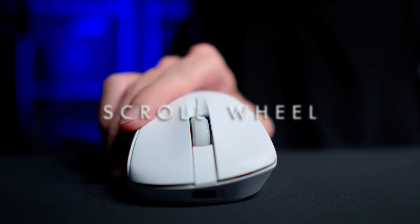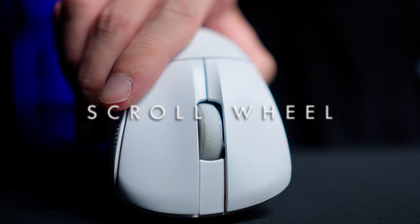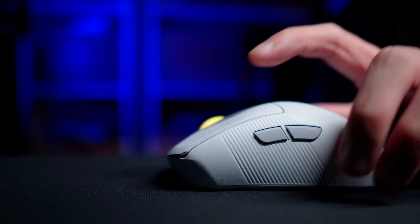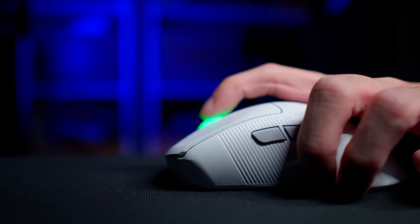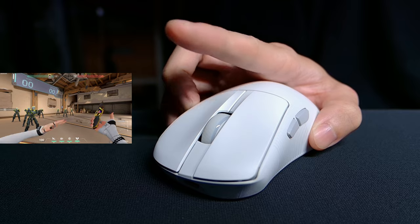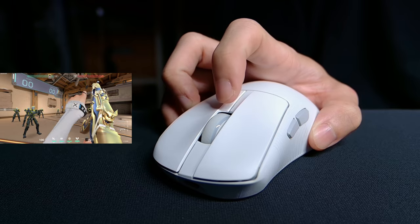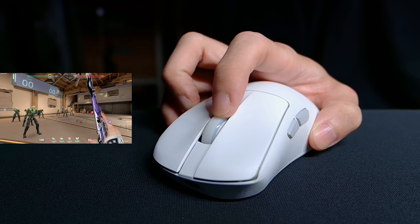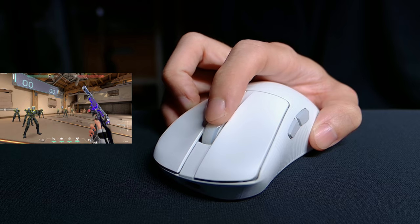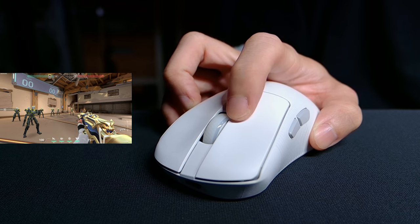The scroll wheel is seated lower than some other mice I've reviewed. Some mice have it up too high, which gamers feel gets in the way, having to lift your finger up onto the scroll wheel compared to just sliding it over. You get a decent amount of grip from the rubber threads on the scroll wheel with light tension between each step. Personally I think the steps could be more distinct for competitive gaming, and the scroll click needs a firm but not strenuous press to use.